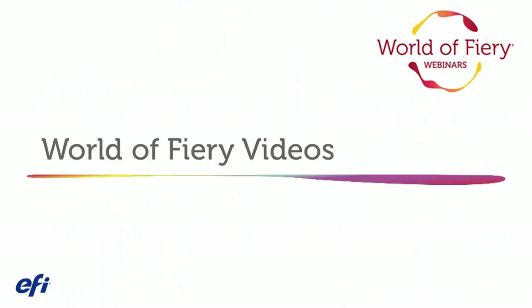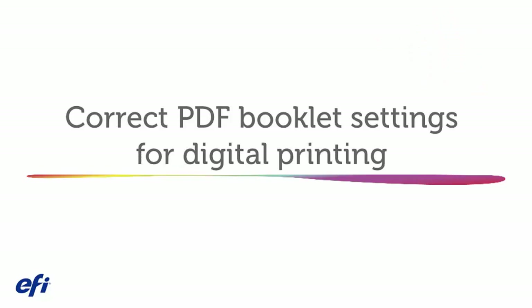Welcome to our World of Fiery videos, covering topics of everyday importance to print providers. Today we will cover correct PDF booklet settings for digital printing.